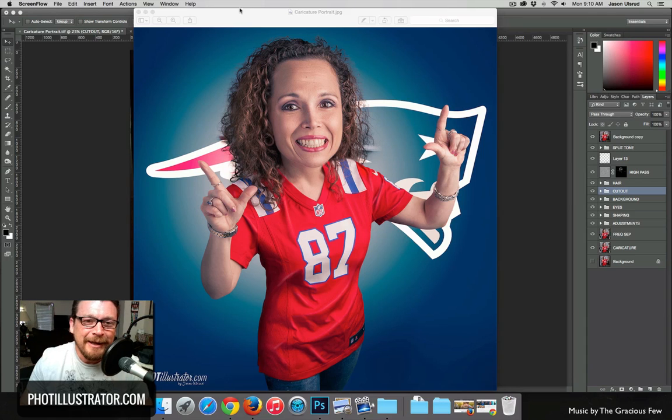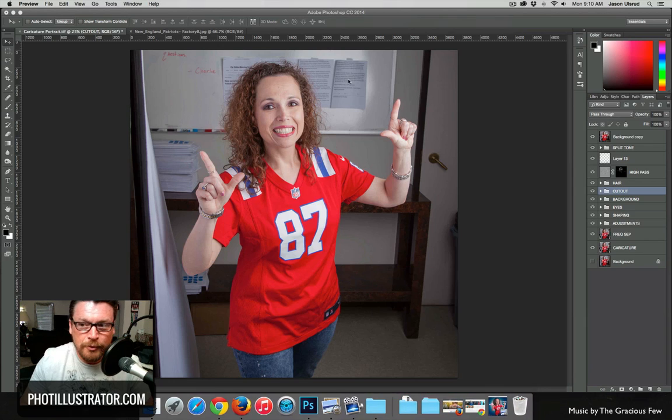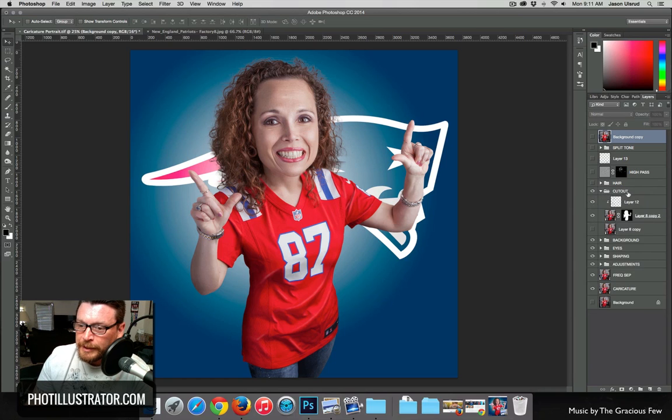Let's get into this tutorial on how I masked out the hair on the caricature portrait. This is where I started with Happy, and you can see a big change from where we started to where we are. We go through the split toning, click off the shaping, some of the high pass filter, and then we get to the hair. When I take off the hair layer, we can see a lot of ghosting happening — obviously I wanted to fix that. If I'm not happy with it, I'm not going to put it out.